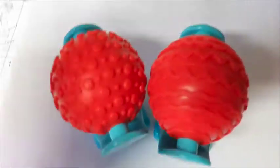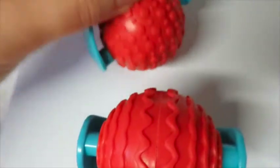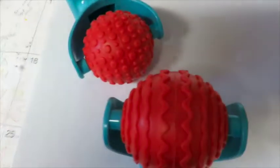Last but not least, I found these things — there were two in the package and basically they're a texture maker. You put them in paint or whatever, and I was excited about these. I can hardly wait to try them out and use them. There's that pattern and that one — there you go.